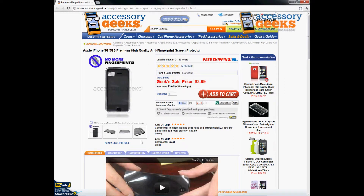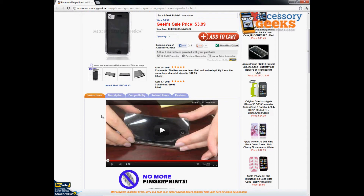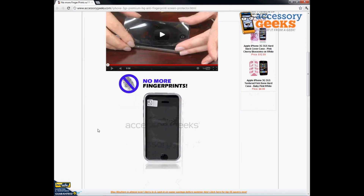Both the 3G and 3GS have the same size screen, so either phone you have will be compatible with this screen protector. If you need assistance or want an idea on how to apply it, we do have a video for you to check out, and hopefully that will be helpful when you're trying to apply it — really simple instructions also come on the packaging as well.